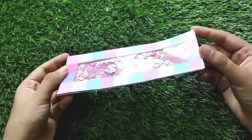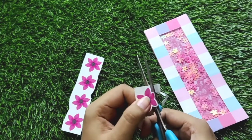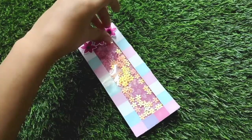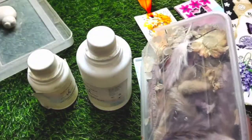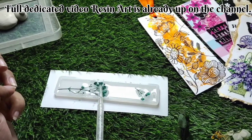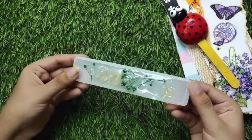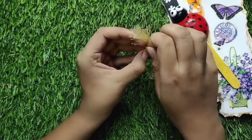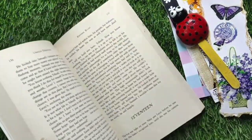Now I will decorate the shaker bookmark using some tags and stickers, and that's it — our shaker bookmark is ready! Now I am making a resin bookmark. I have prepared a resin and hardener mixture and carefully poured it into the mold. After that I added dried flowers and let it set for 24 hours. After the bookmark has set, we will demold it, add a tassel, and our resin bookmark is ready. Amazing!